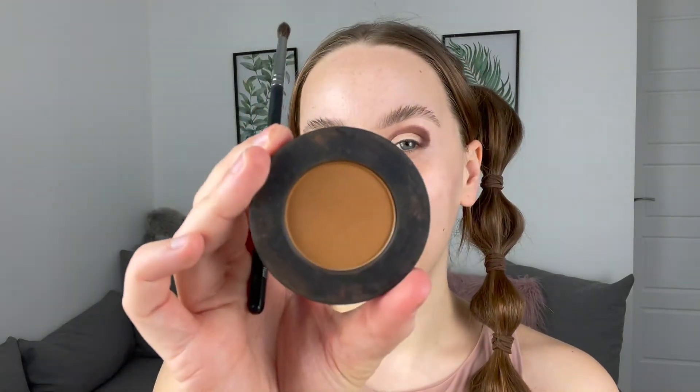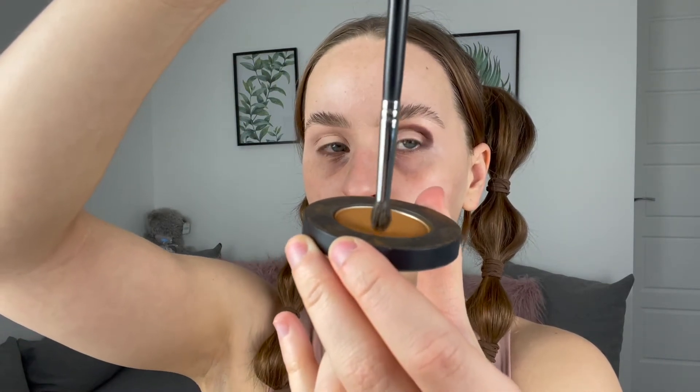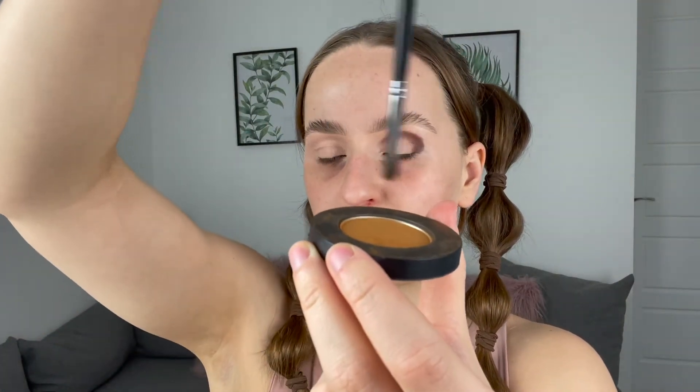The next shade I'm going to use is Rubbish, using the Morphe M507 brush. The same principle applies — just dab the tip of the brush into the eyeshadow. If you've got an eyeshadow that's not very pigmented, you can swirl the tip around, but these are super pigmented, so I'm only tapping. We're going to blend that dark shade out now — you want to take it a little bit higher but overlap to blend. Start right here and blend out using windshield wipe motions. Get a little bit, blend, get a bit more, rather than loading the brush all at once.